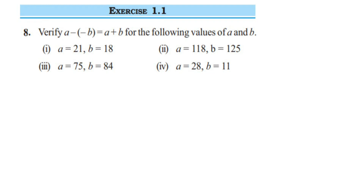Hello everyone, here I am doing Exercise 1.18. The chapter is Integers of Class 7. The question is: verify that a minus minus b is equal to a plus b for the following values of a and b. We have four questions to solve. In the first one, a is equal to 21 and b is equal to 18.